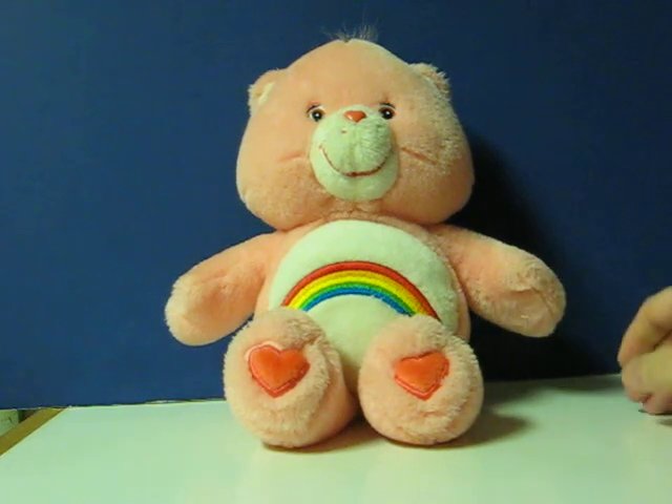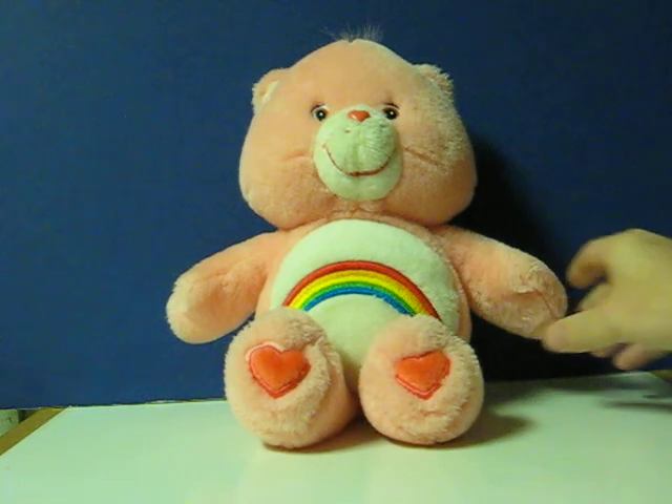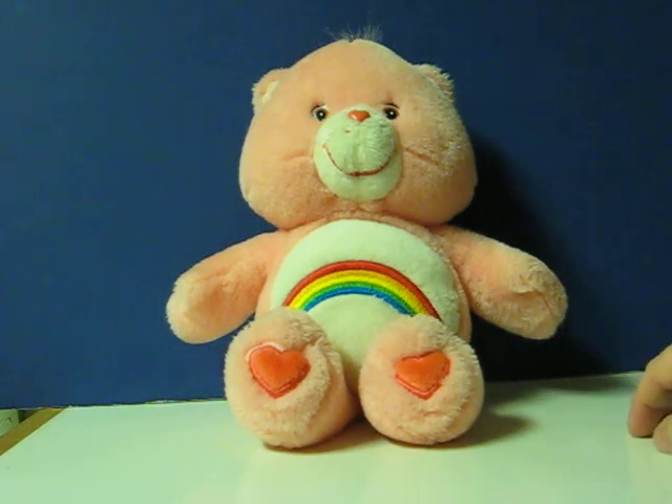"A cheer-rific day is heading your way. Hug me if you are my best friend." Well, there it is.